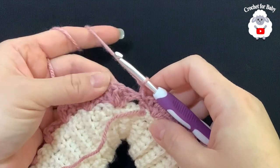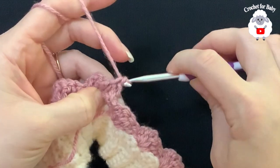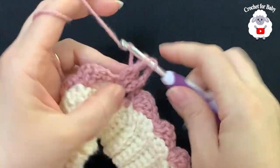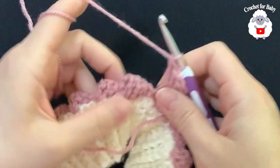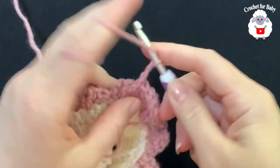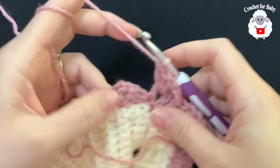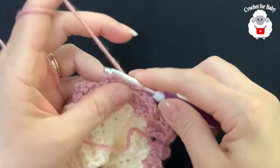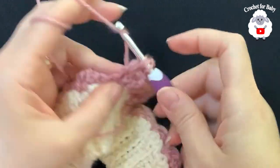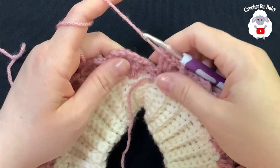To begin each row from here on, always work a front post single crochet into the second double crochet of the first shell. Then make two chains and inside the chain-two space make three double crochets. Jump to the next shell, work a front post single crochet into its second double crochet, two chains, then three double crochets inside the chain-two space. Continue this pattern all around. At the end of row two you have 24 shell stitches again.